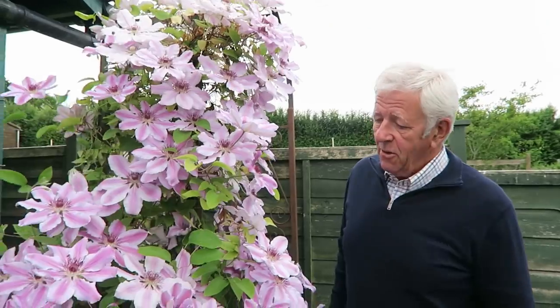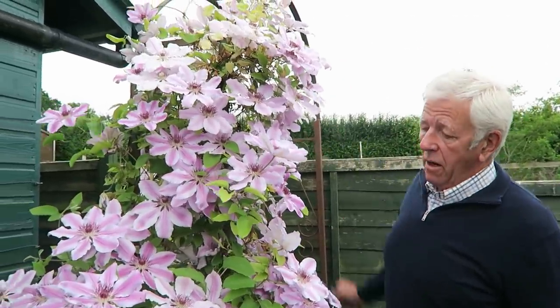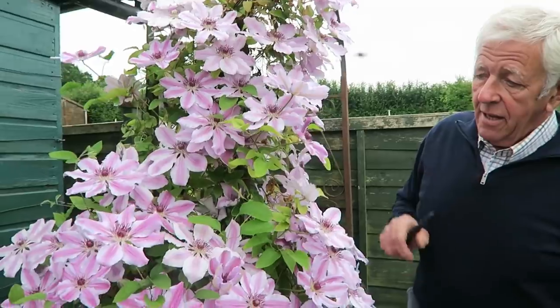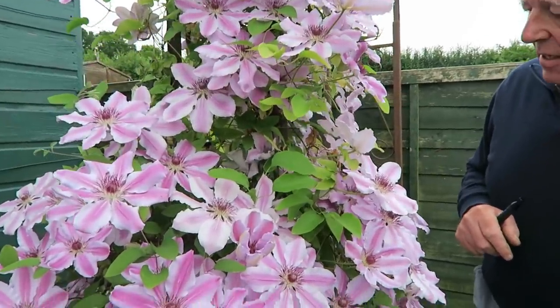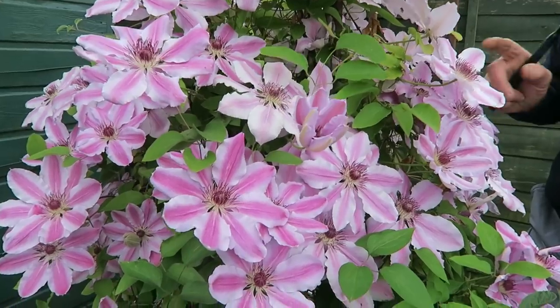Now we'll pop down the garden — we've got one or two things to plant and that should be close to the end of our planting. While we're passing, I'll just show you this — nearly most of it's on this old arch. It's doing very well this year and it seems to thrive on neglect, because we never seem to do anything to it but it just flowers so well.